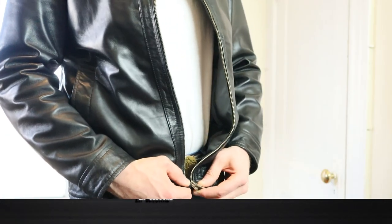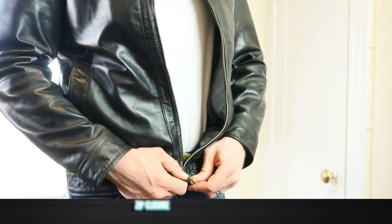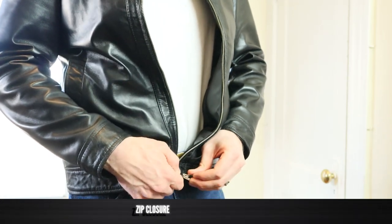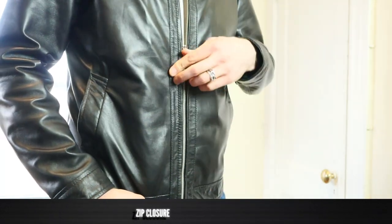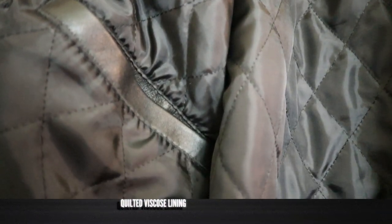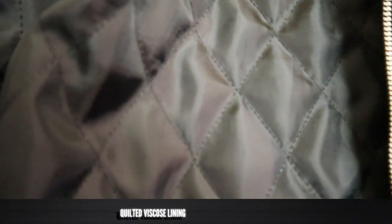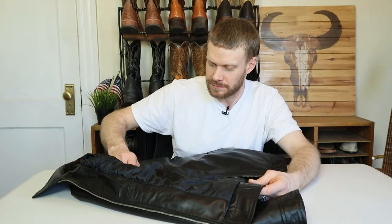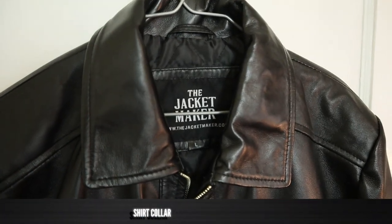We've got a metal YKK zip closure, but the zipper is on backwards. When I told my wife that the zipper was backwards, she said it's how zippers are on women's jackets. So it might take a little bit of time to get used to that — it's messing with my brain a little bit, but it's not that big of a deal. The lining and inner shell of this jacket is a quilted viscose, which is a semi-synthetic silk-like material that's lightweight and breathable. It's cheaper than silk too. It has a shirt-like collar which I really like — it's very versatile looking.